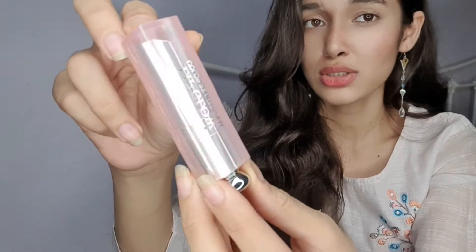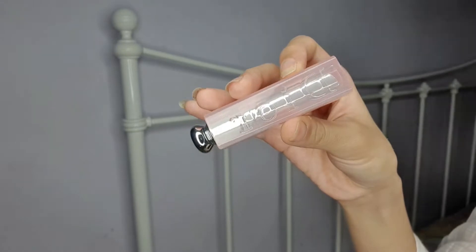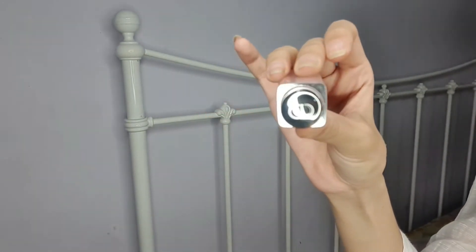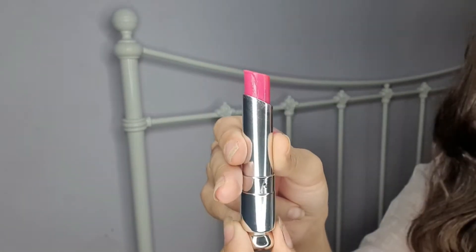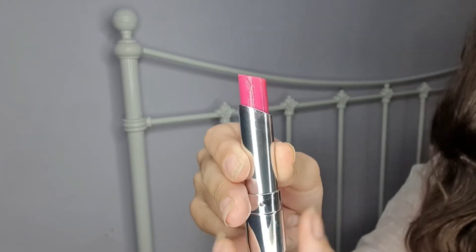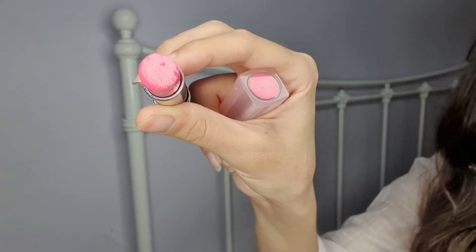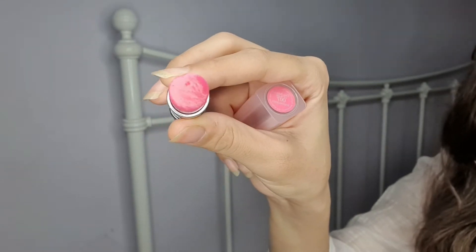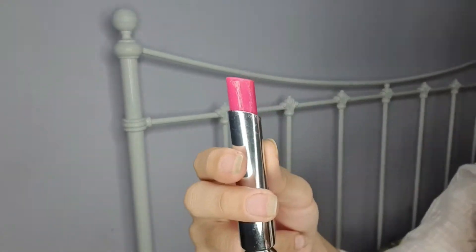So let's get into the video. This is what the packaging looks like — I think it's really pretty, and the color is really pretty as well. That said, I think it is definitely an overhyped product since it runs out really quickly. If you're a regular lip gloss user it might hurt your pocket. Compared to their lipsticks, the lipstick lasts much longer. At the end of the video I'll mention an ultimate dupe that costs just a fraction of the price, so keep watching.